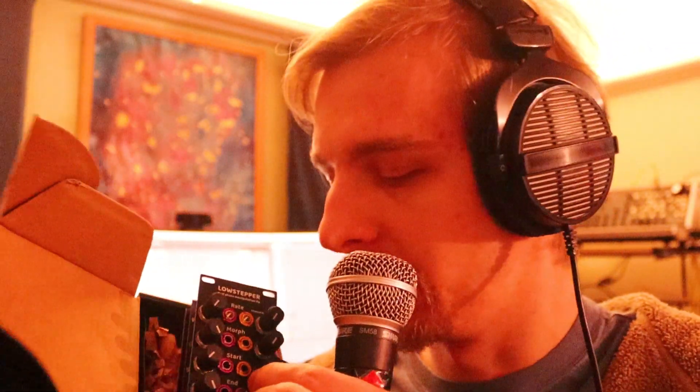It's the first module from a new company. I know the guy that makes them — not well or anything, but I know him and I hope he does well. I'm just making this because I want somebody to make a demo of this so we can see what it does. According to the panel it's a dual phase modulation LFO, which means it's an LFO.